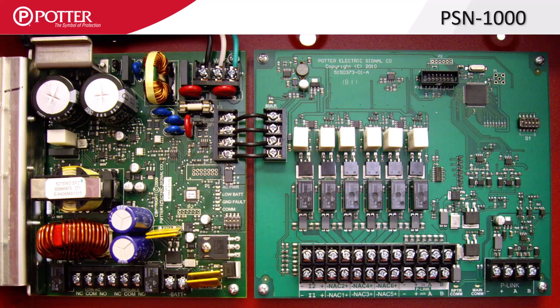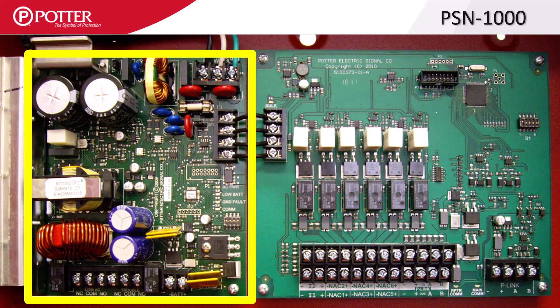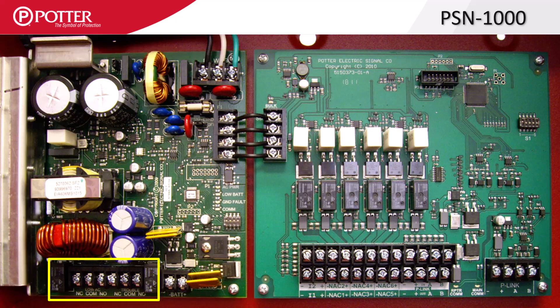The PSN-1000 uses the same bulk power board as Potter's conventional power supplies. When used on a conventional power supply, these relays are very useful for monitoring, but when on an intelligent power supply, trouble conditions are communicated over the P-Link. On the intelligent power supply, these relays become system-wide trouble indicators.